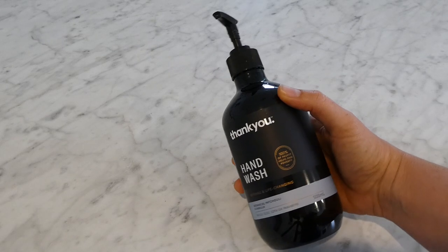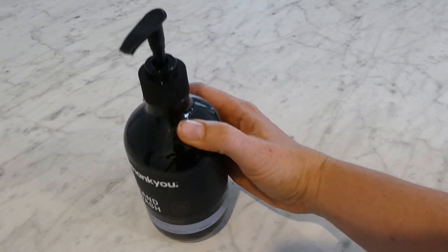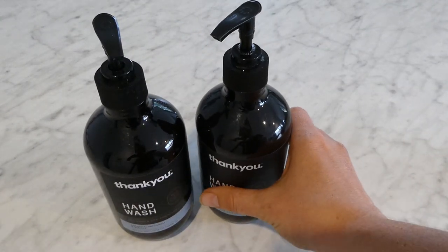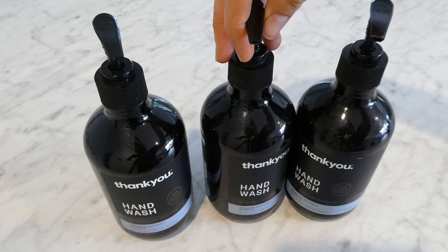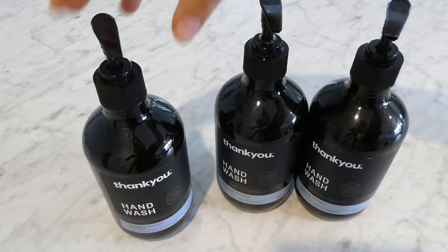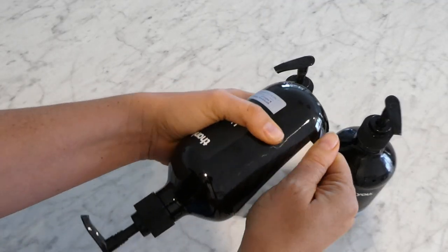First, you'll want to collect a few hand wash pump bottles. They don't have to be the Thank You brand — any that have the amber glass look will work. Just make sure that they're all the same as each other so that they match. You can ask friends and family if they can use the same brand as you and then pass the bottles on to you once they're empty. Then you'll need to peel the labels off and give the bottles a really good clean and shine.